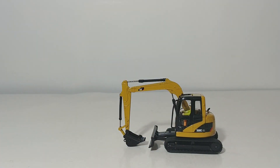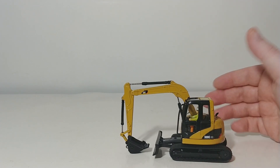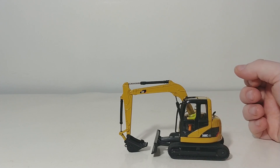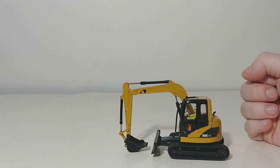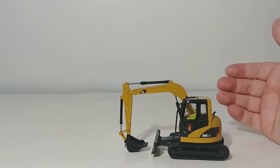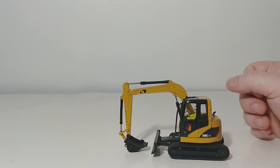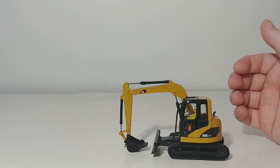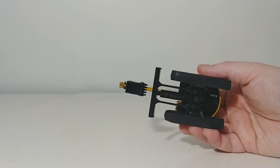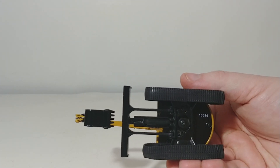This was the first mini excavator released in the CAT scale model lineup a number of years ago. When DieCast Masters took over the license, this was one of the models they updated to the latest CAT trade dress. They changed the color of the bucket and updated the functionality of the model, which is very evident with the tracks. On a rough surface, these rubber tracks roll very well.